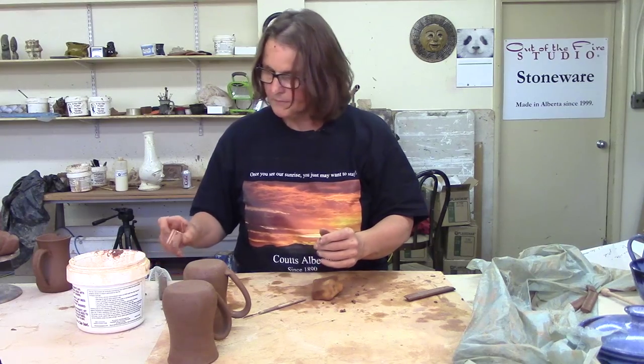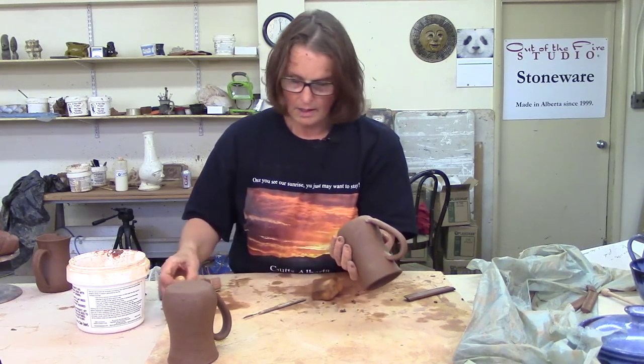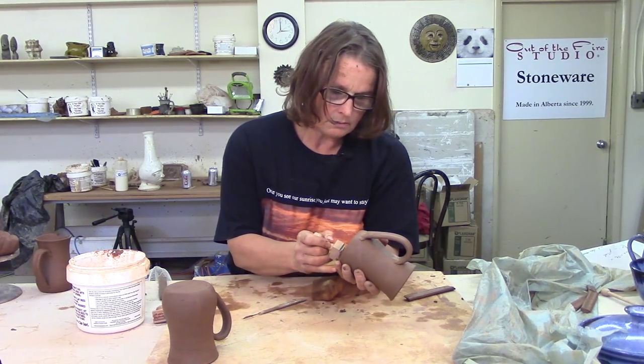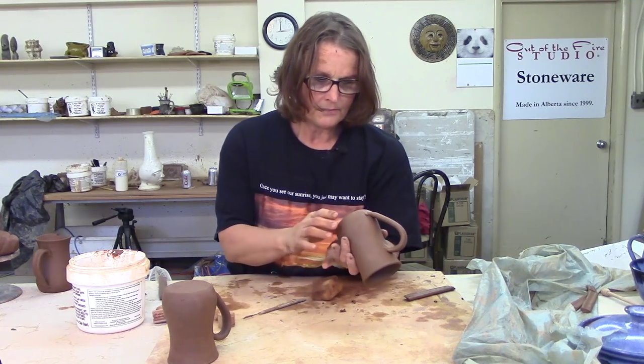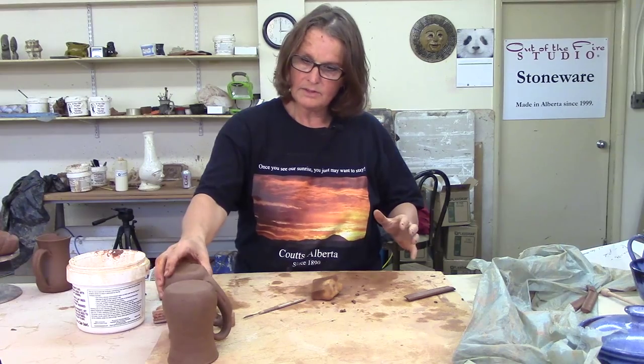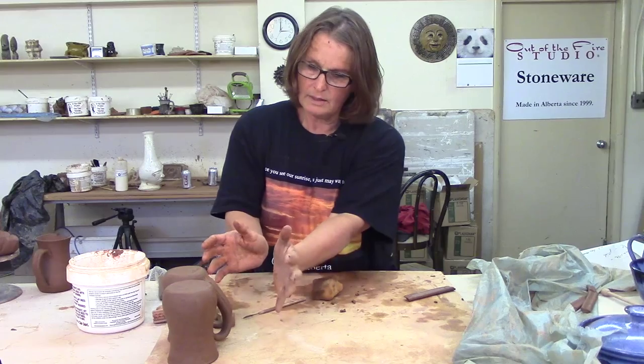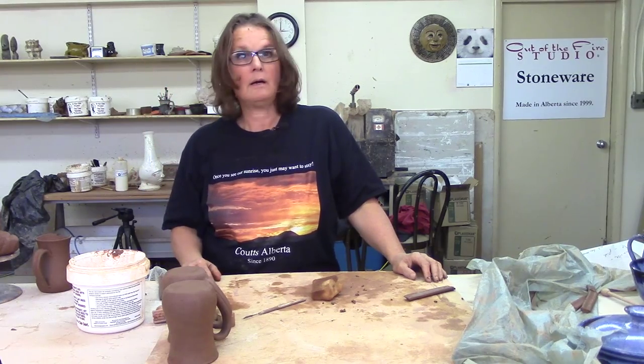I'm going to stamp them — stamp it 'Out of the Fire Studio' because I am out of the Fire Studio, and stamp it 'Coutts, Alberta' because I'm in Coutts, Alberta. I like to stamp the mugs. These mugs, what I'm going to do is let them dry upside down under plastic — I'm going to cover them for tonight. Then I'm going to slow the handles down a little bit. You can kind of put them in toward each other — if you have a bunch of mugs, all your handles go in the middle. Just let them dry slowly. If they dry slowly, your handles won't crack. There they are. I think we've got it handled.